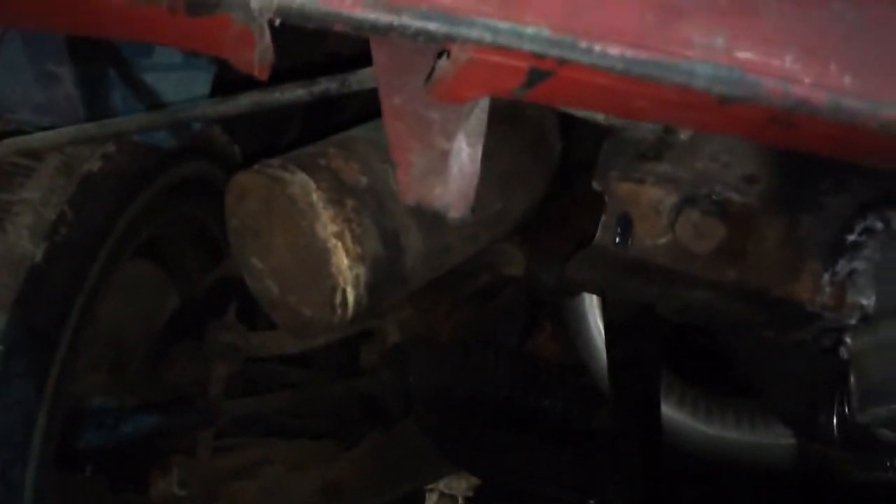I figured I'd show you the exhaust — yeah, that's gonna melt my bumper. Nice and sweet.